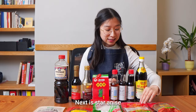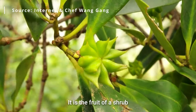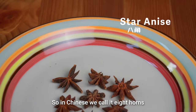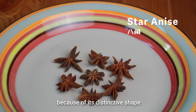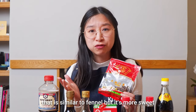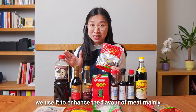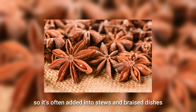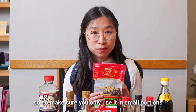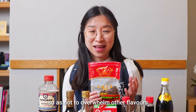Next is star anise, another popular spice. It is the fruit of a shrub that often has seven to ten points. In Chinese we call it eight horns because of its distinctive shape. Star anise imparts a liquorice flavour that is similar to fennel but more sweet. We use it to enhance the flavour of meat mainly, so it's often added into stews and braised dishes. The flavour of star anise is very strong, so make sure you only use it in small portions so as not to overwhelm other flavours.